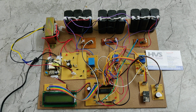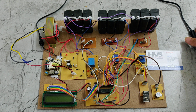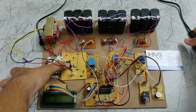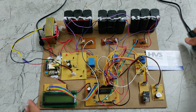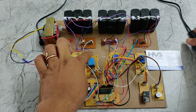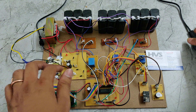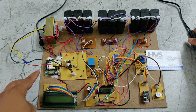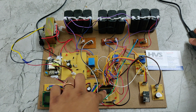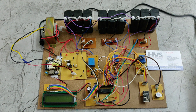We are using two different power supplies because if we used the 12V supply for the PIC microcontroller, whenever a relay switches on the system would automatically restart. That's why one power supply is for the battery charging purpose and a separate power supply is for the PIC microcontroller.